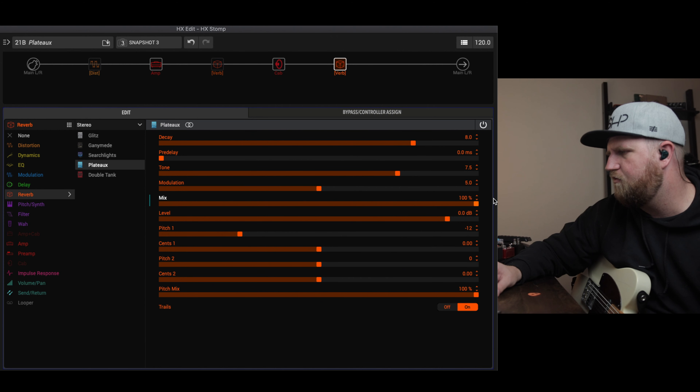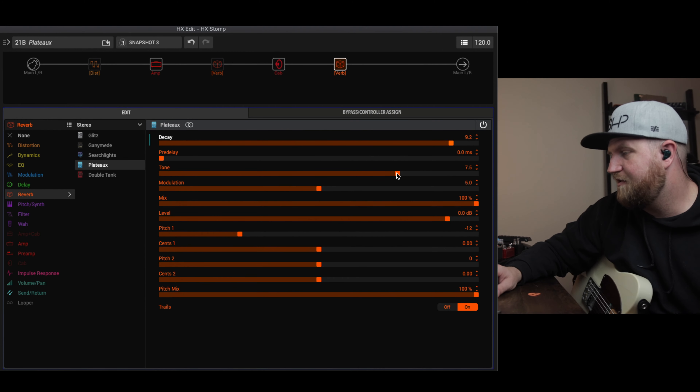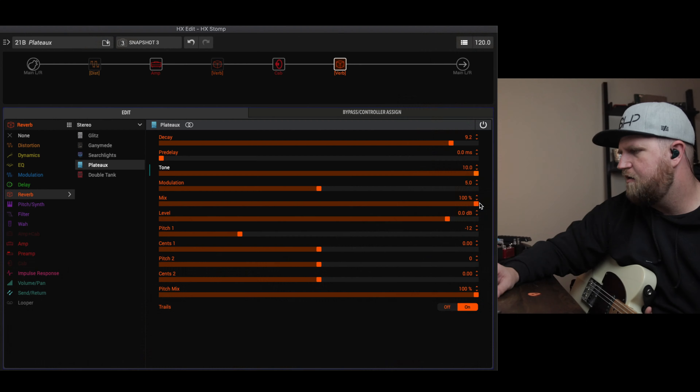Let's move our mix all the way up so we can really hear it, and bump the decay up. That sounds pretty cool. Let's bring the tone all the way up, then start bringing the mix down — I think I like it somewhere in here.